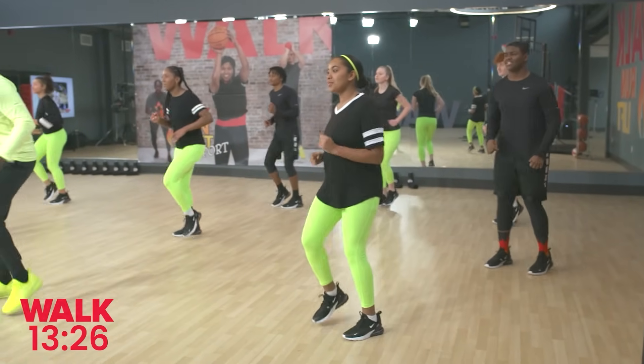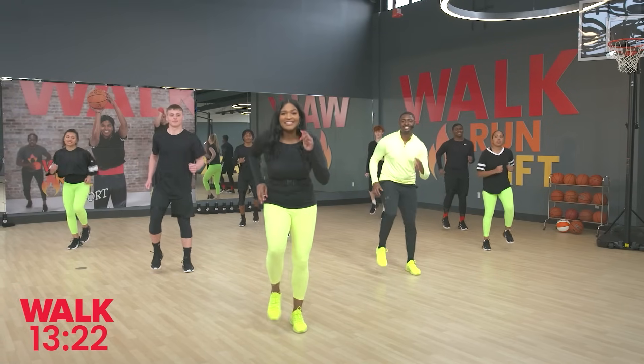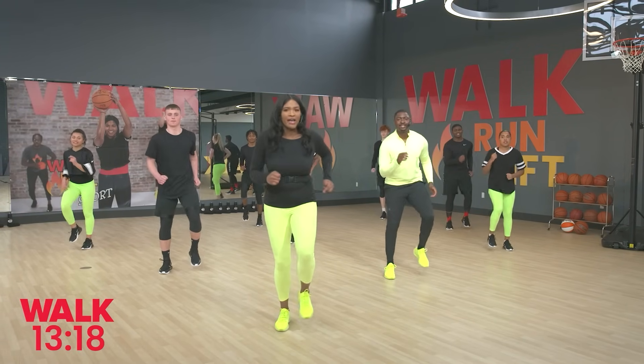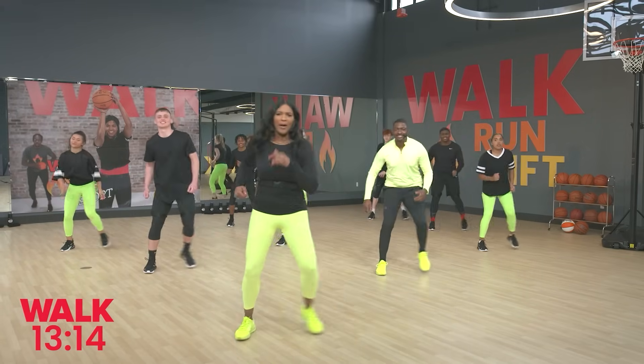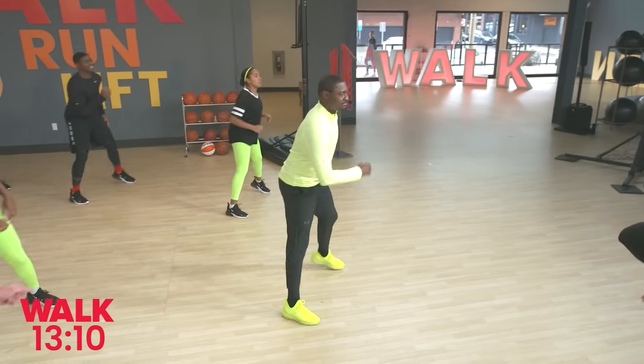There are four basic moves in the walk at home program. Next up are side steps — they're coming in. Here we go: out together, out together. Nice little warm-up. We're working out that lower body, just getting that blood flow to the muscles.